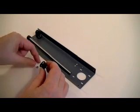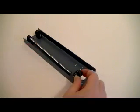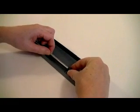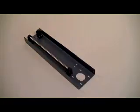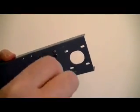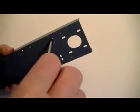Fit two nuts into the hexagonal recesses in the third shaft fixing base. Slip the fixing base over the free end of the Y shaft so that its nuts are above the corresponding holes in the Y gantry bottom. Insert two bolts through the underside of the gantry cover and into the nuts. Tighten the bolts with a Phillips-type cross-head screwdriver.